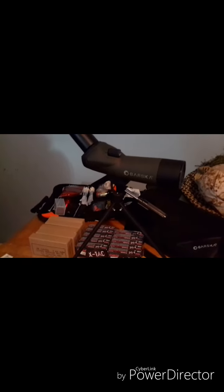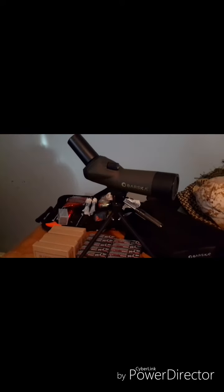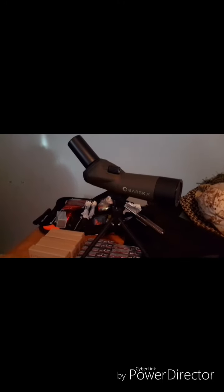Hey y'all, TC from TC's Corner here. I've got a quick thing to show you. This is what I'm going to be throwing into the pot with Scotsman. It is a — don't ask me to say it — Baraska spotting scope.